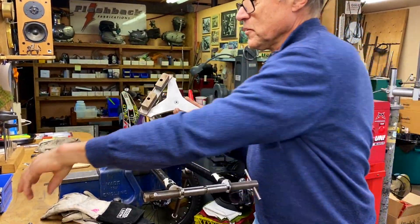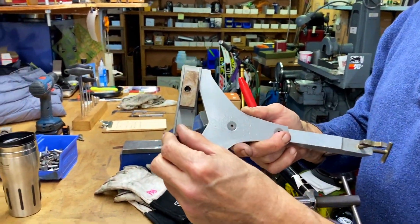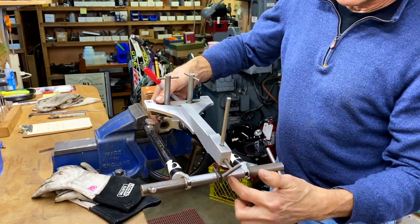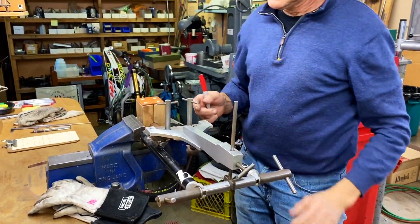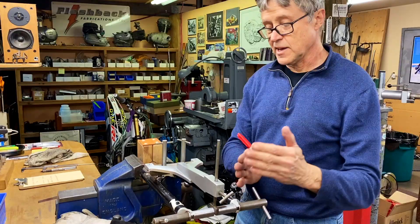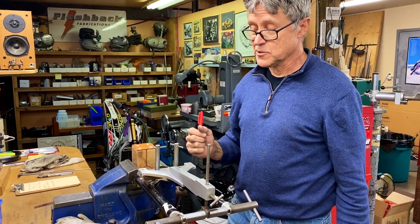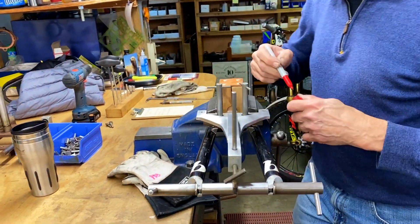This is the fixture which holds the braze-ons, and these are the new cantilever bosses. That's the dummy axle — it holds the fixture in place. What happens is this is holding the brake bosses at the right distance off the axle, because the rim is a certain size. If you get the brake bosses wrong, then your brakes don't work. So I'm just making a couple marks so I know where to scrape and sand.